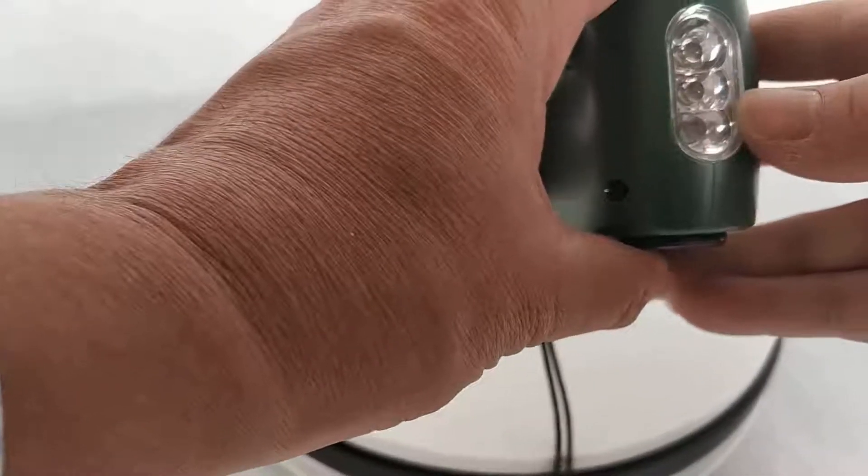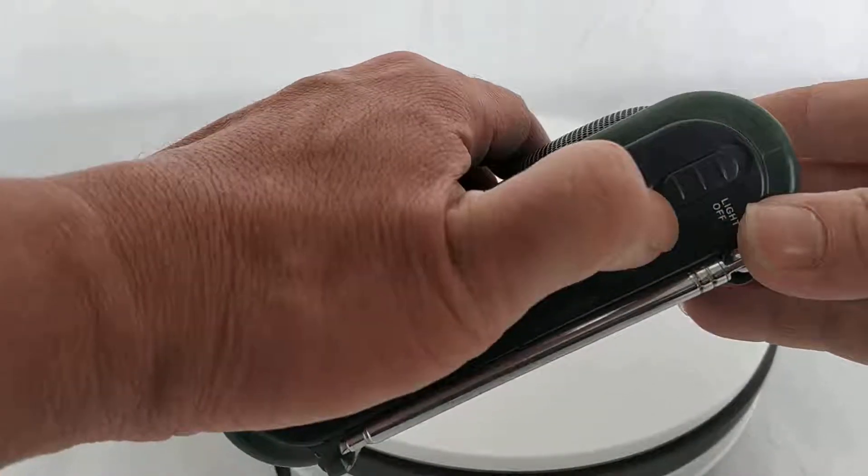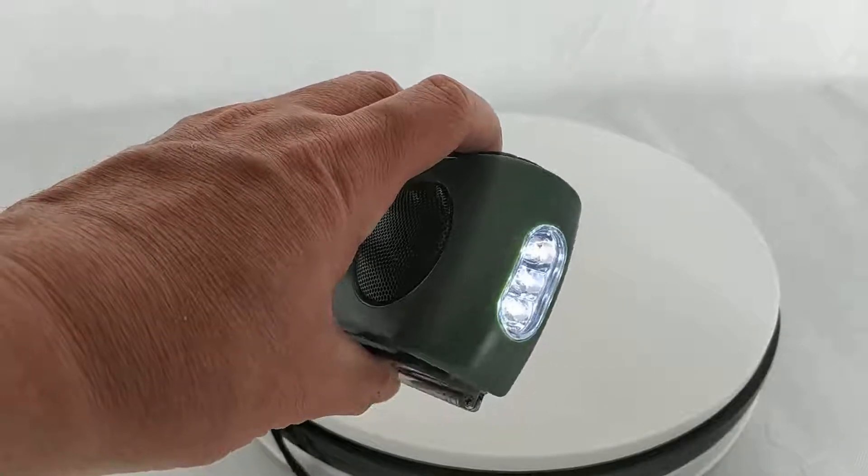Here you can see the LED torch light — it's very bright. The switch is on the top. You can see it is very bright.